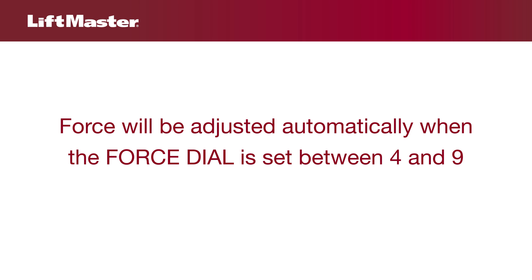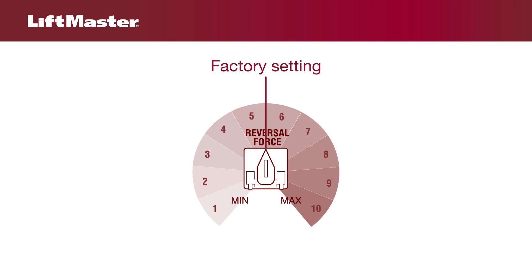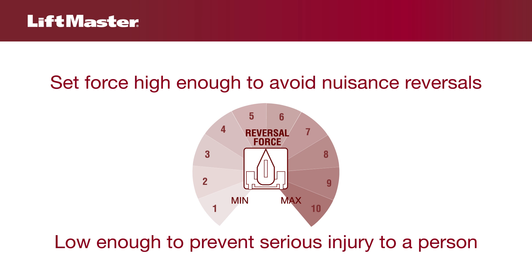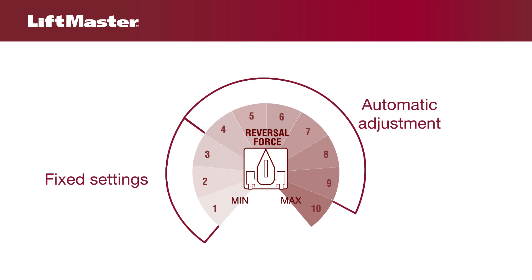Force will be adjusted automatically as long as the dial is set between 4 and 9. Any time you adjust the limits, you must also set the force and run distance again. The force dial factory setting is in the middle. The force setting should be high enough that the gate will not reverse by itself nor cause nuisance interruptions, but low enough to prevent serious injury to a person. The force setting is the same for both the open and close gate directions. Settings 1 through 3 are fixed force settings with no force adjustment. Settings 4 through 9 automatically increase the force due to gate wear and/or temperature changes. 10 is the maximum setting and will not adjust up further.